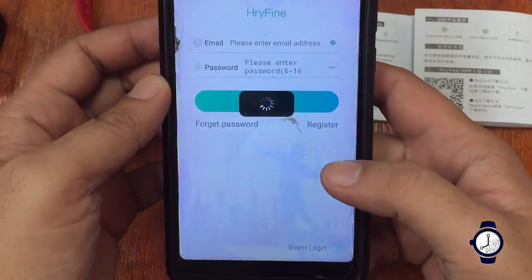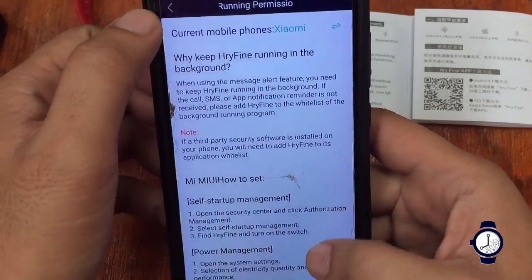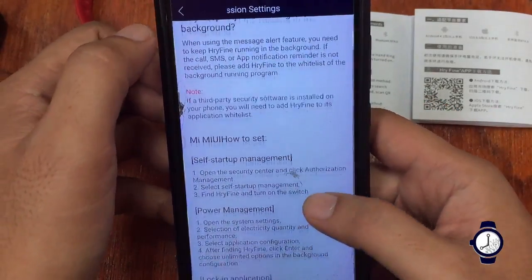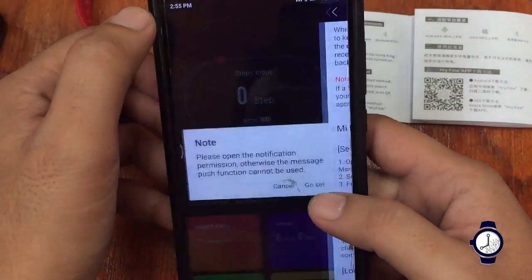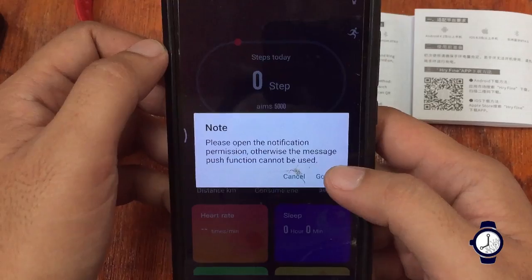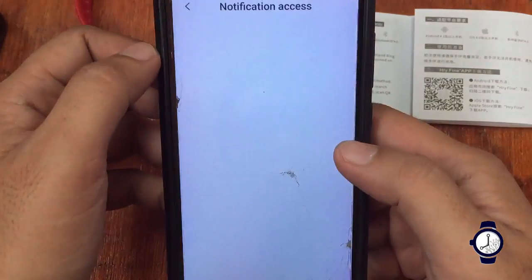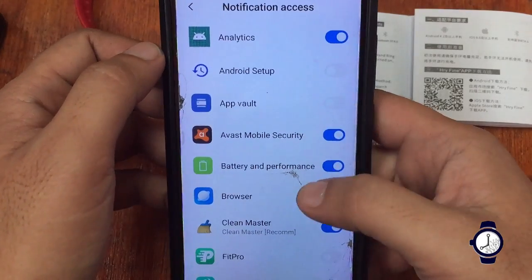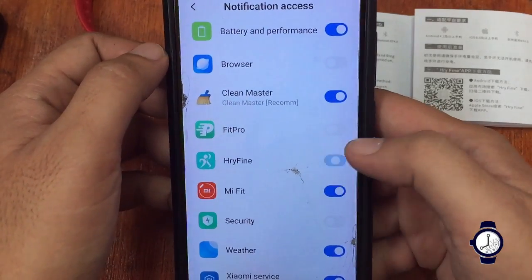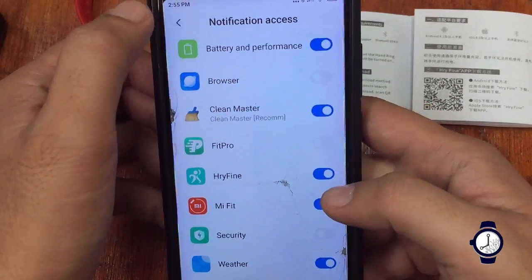To make it fast, let's try the direct login. A message appears: please open the notification permission, otherwise the message push function cannot be used. We go to settings and allow notification access for the support app, then go back.